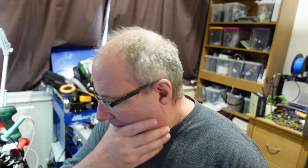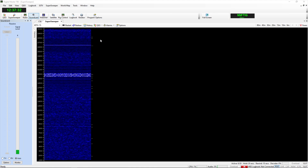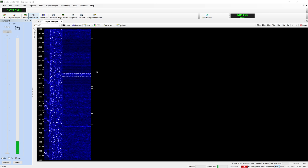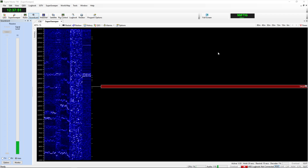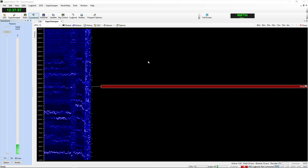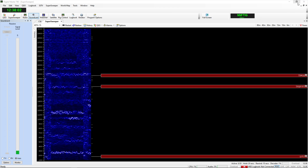What do we do next? We need to set the software up. Over on my screen you can see I've got Digimaster 780 Super Sweeper running, and it should follow the band. We can see some data coming in — that's probably FT8. There you go, DM780 is having a go at decoding it.